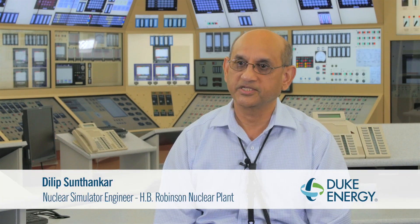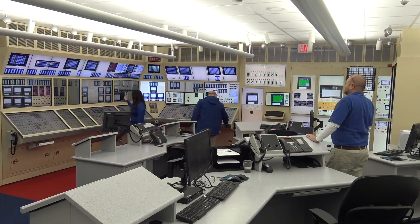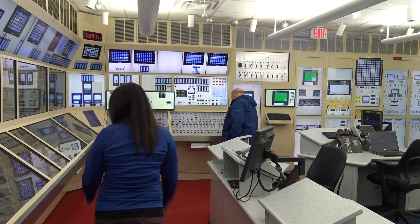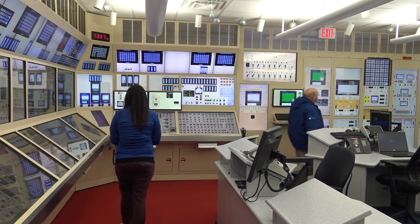Building the full-scale glass top simulator was one of the very interesting challenges that I've had in my career, and I'm very proud to be a part of this project. We are probably one of the first in the industry, if not in the world, that has developed a full-scale glass top simulator that actually mimics both in form factor and shape the training simulator, which mimics the real control room.